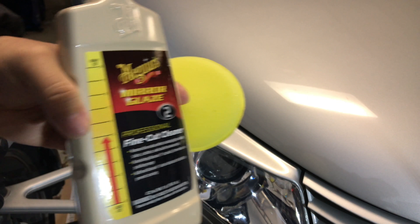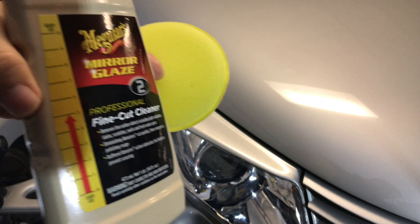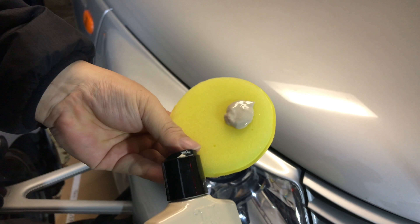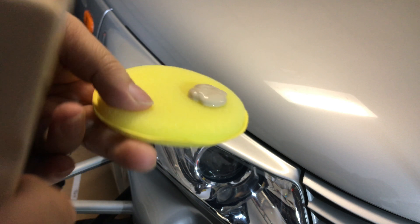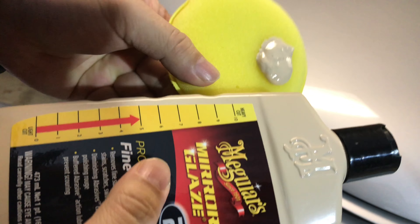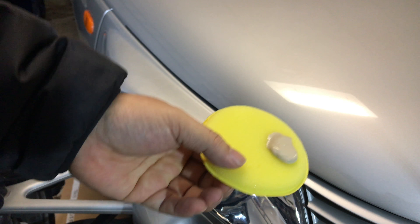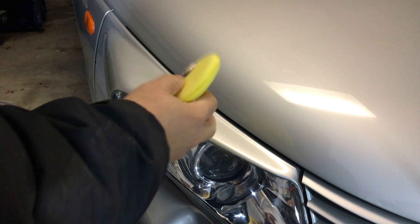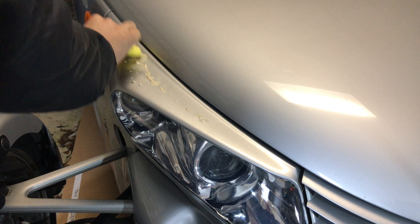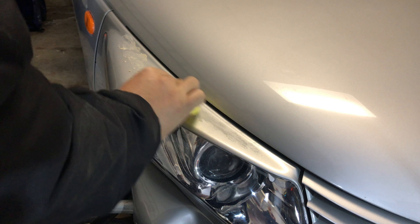I've gone ahead and shaken up my Meguiar's quite well. I'm going to put a quarter-sized dollop on my little foam pad here. One thing I will say — totally on an unrelated note — the Meguiar's compound is exactly the same color as the bottle. I'm just going to dab it along the top where I want to apply it and go in a nice gentle circular motion.